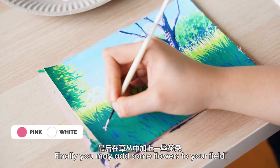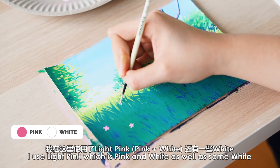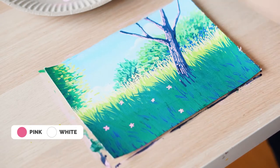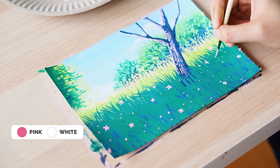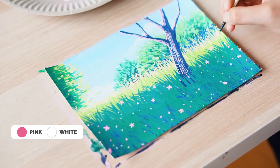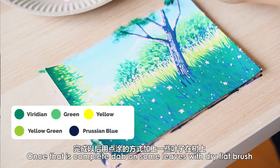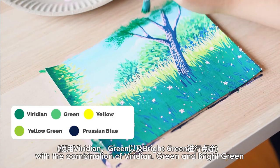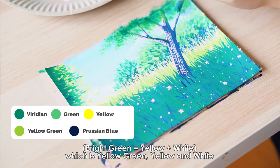Finally, you may add some flowers to your field. I've used light pink, which is pink and white, as well as some white. But you may add any color of flower that you like. Once that is complete, dab on some leaves using a dry, flat brush with a combination of Viridian, green and bright green, which is yellow green, yellow and white.